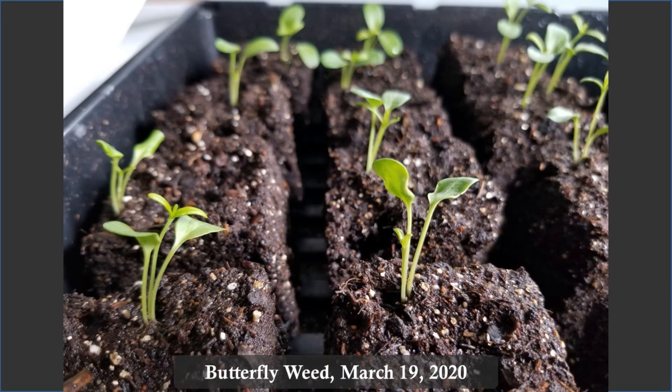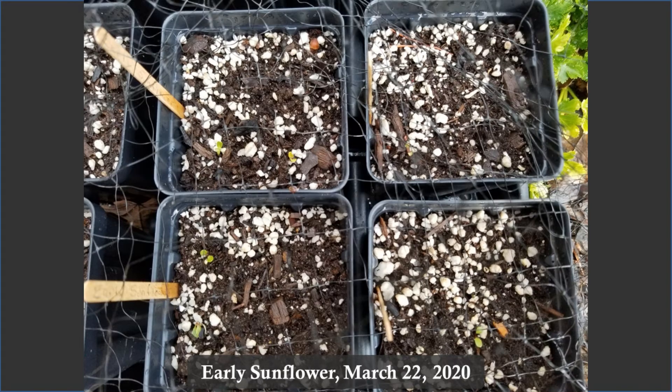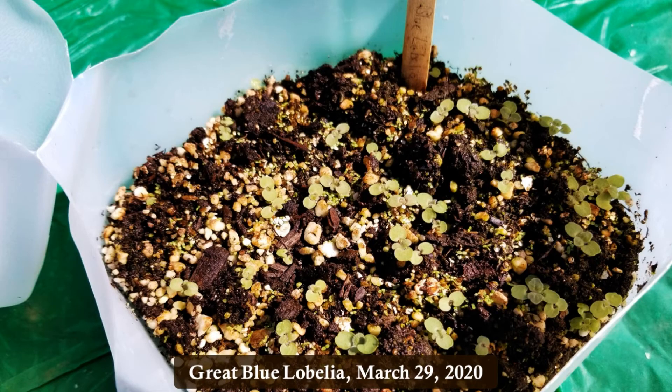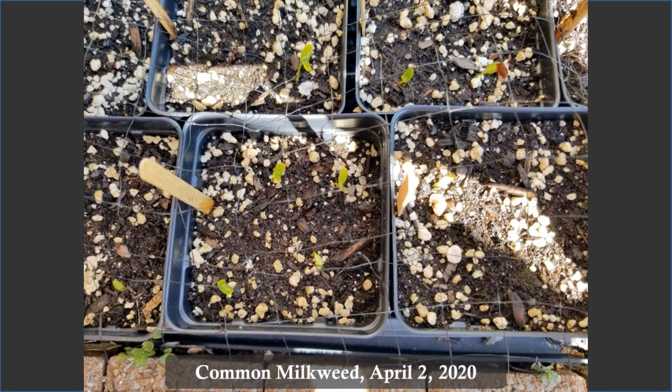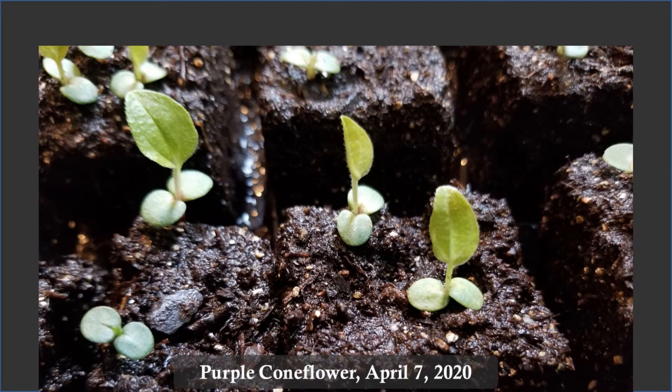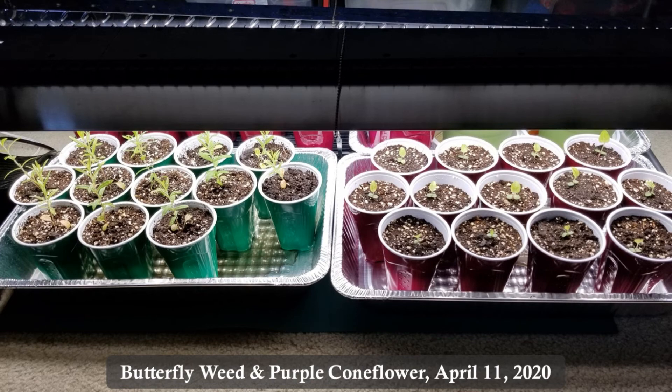About a week later, we had seedlings growing inside the soil blocks as well. And on the second day of spring in 2020, the first of the seeds planted directly in the nursery pots started to emerge. The plants growing in the soil blocks grew steadily indoors under their lights. And when daytime temperatures reached the mid-70s at the end of March, we opened our winter sowing bottles and enjoyed the new life. Everything progressed — in the pots, in the bottles, and in the soil blocks — which were the first to need transplanting.